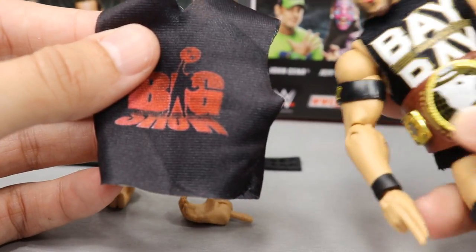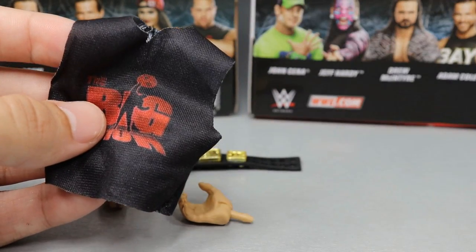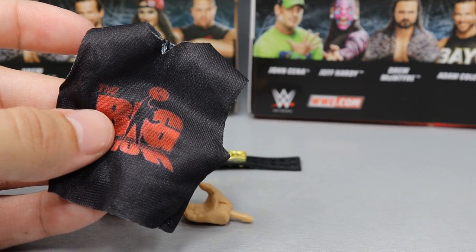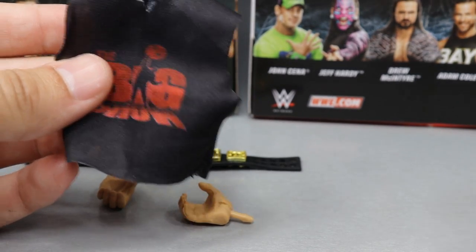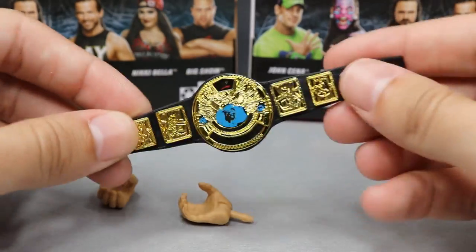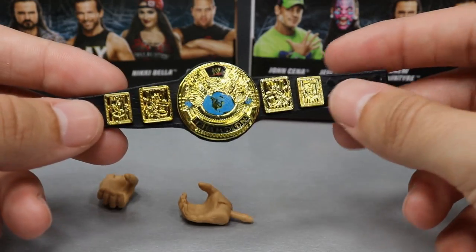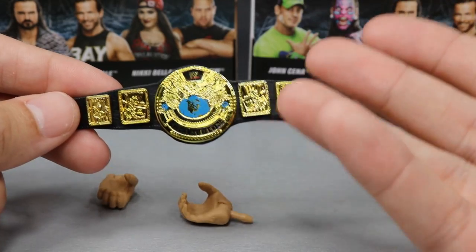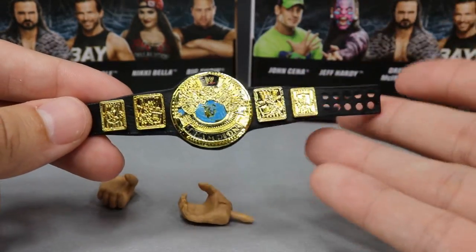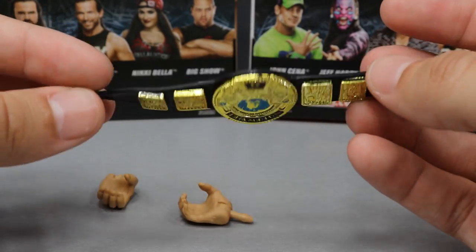We saw a t-shirt in the Adam Cole review — and comparing them, you guys can see it is completely different material. I don't know if we've seen this before; if we have, let me know in the comments. We also get a beautiful WWF Championship from the Attitude Era. I freaking love this title — it's beautiful in figure form and in real life. I have my own replica and it's probably one of my favorite championships, if not my favorite world title ever from WWE.